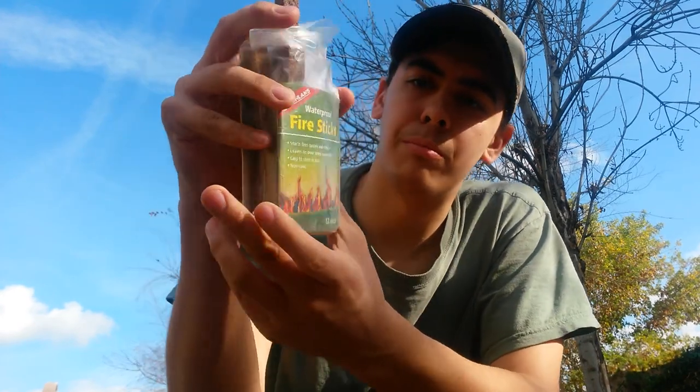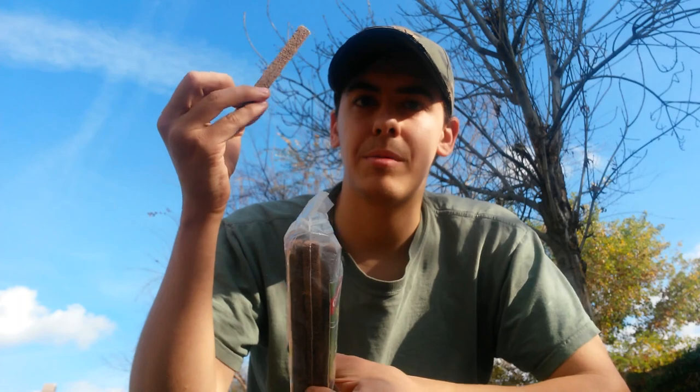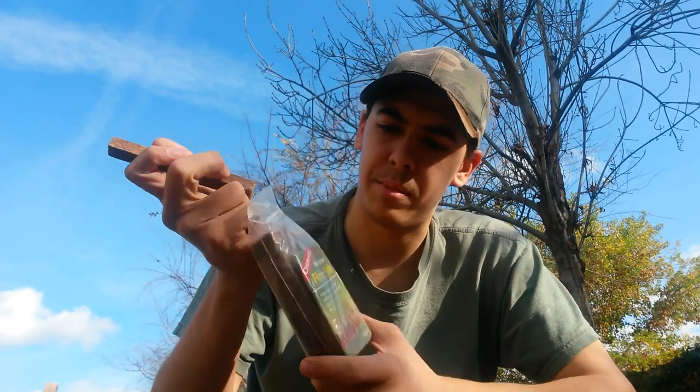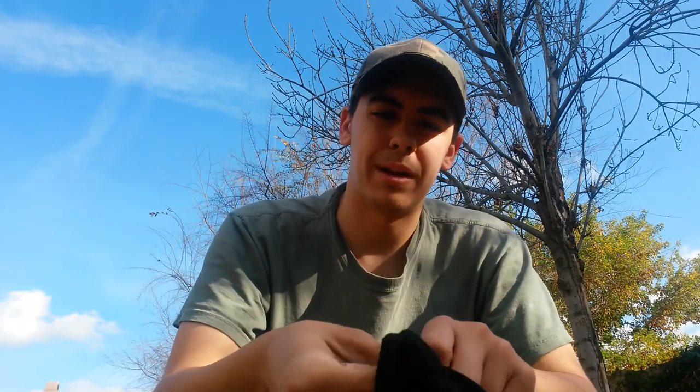Then if you want to bring something out there and you don't happen to have all that on you, bringing some self-made tinder or buying stuff like the Coghlan's fire sticks right here — these are waterproof. I've tested it myself and it lit right up after shaking it off and drying it with the hands. Also when you're dealing with a whole bunch of wood, get yourself some gloves. You won't regret it — you can get little cuts, nicks, and bash your finger when batoning through wood. Having gloves can help especially when dealing with fire and coals.